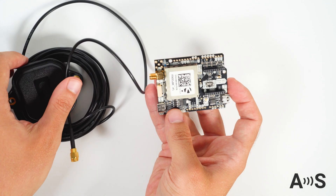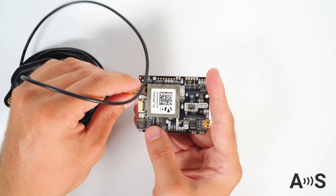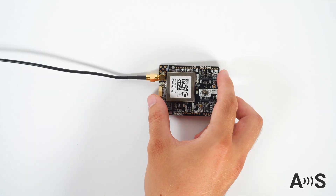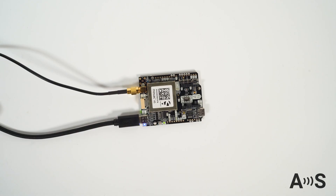To use the board, simply use your fingers to connect the GNSS antenna into the connector. Place the antenna with the best possible view of the sky, and using the USB-C connector, plug it into your PC, tablet, or mobile phone.